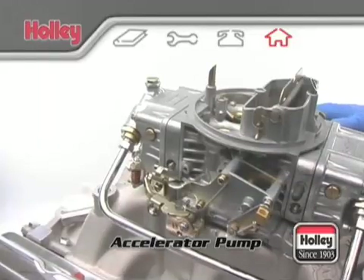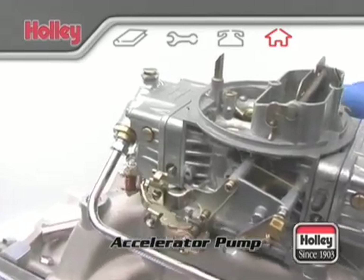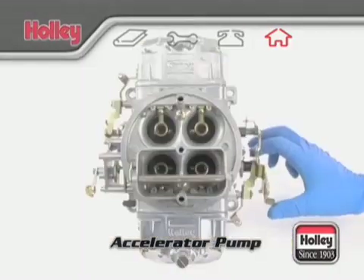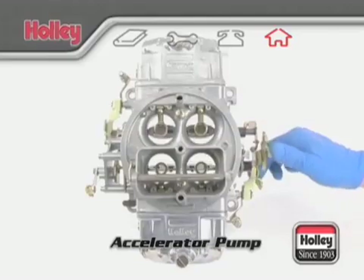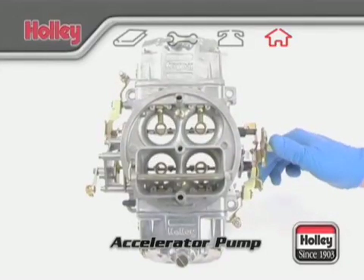When tuning a double pumper, an important point should be kept in mind. The secondary accelerator pump must supply fuel for a sufficient time so that the secondary main nozzles can start up and deliver fuel to the engine after the secondary throttle plates are opened. If the main nozzles in the venturi don't start by the time the pump shot finishes, bogging will result.